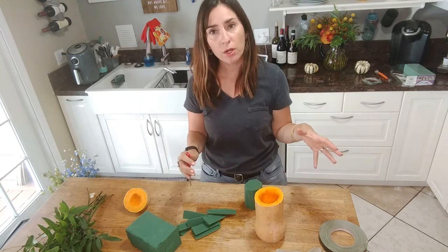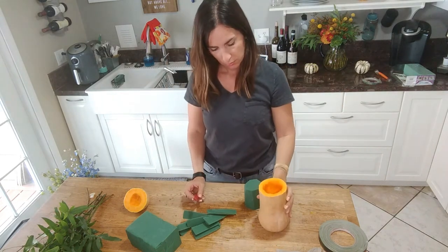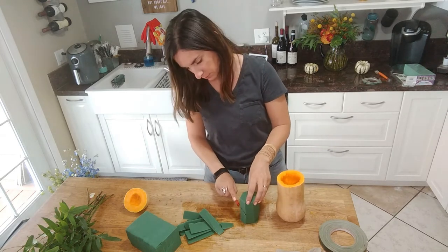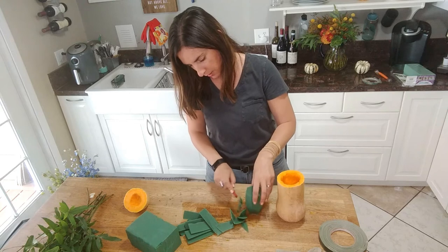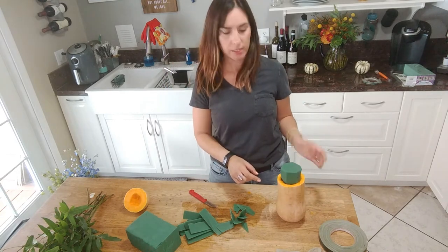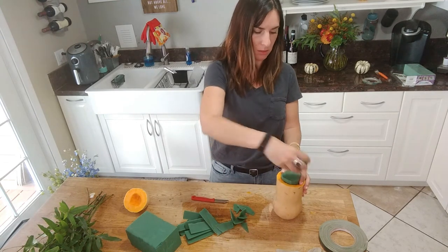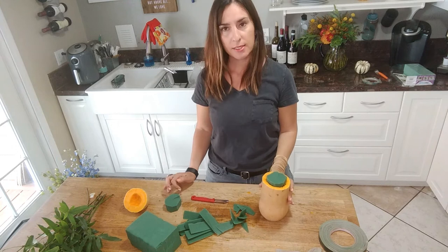I decided to leave the squash somewhat shallow, so I'm going to cut at an angle until it fits in there — again, trial and error. It looks pretty good and fits in pretty nicely. Now all I have to do is chop the top off a little bit, and we're set.